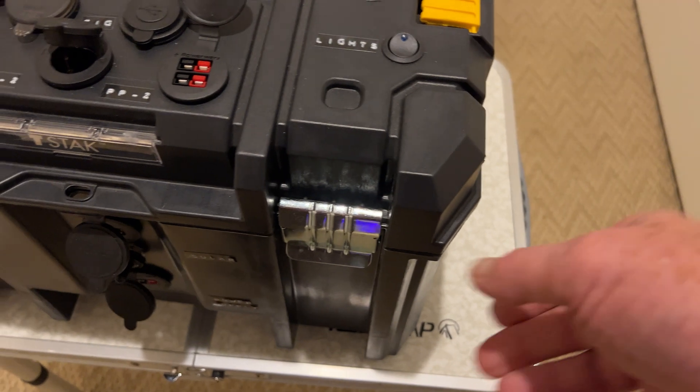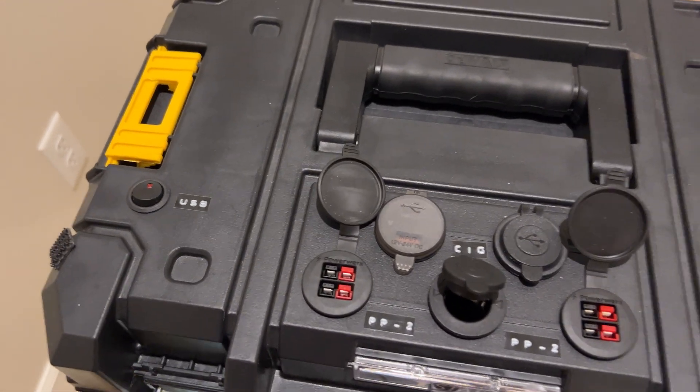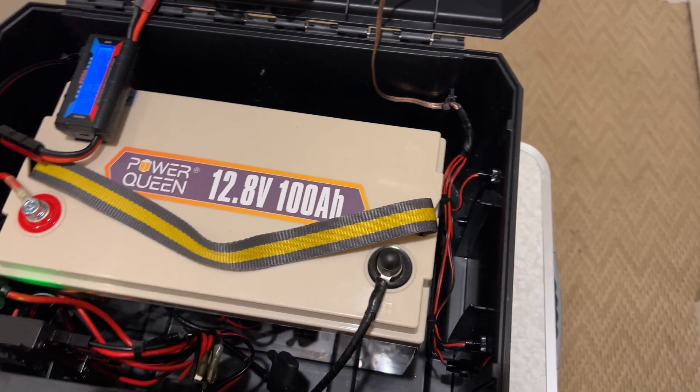I will open this up and show you the guts of it. That's the Power Queen battery. And over here, it's kind of tucked in there and hard to see — it's the EPIC Powergate controller. On the side here is the input for the power supply. There's the output to the case for all the connectors, and there's the battery connection.